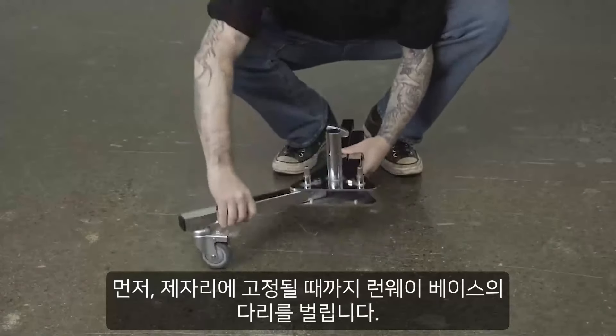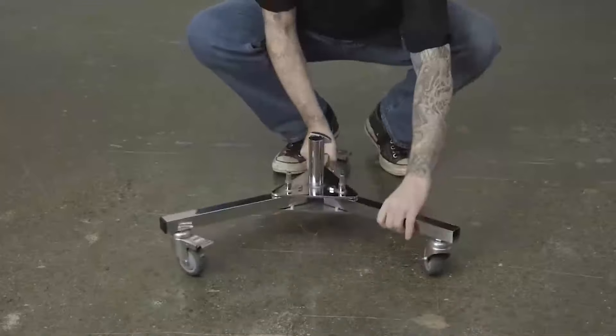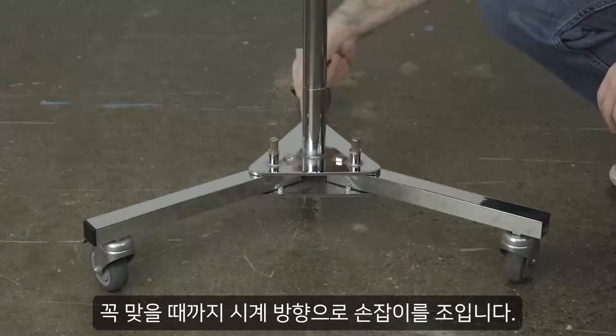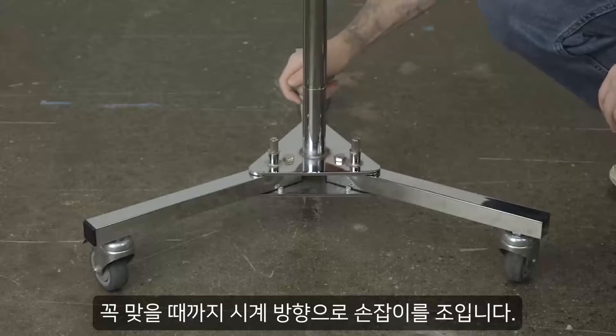First, spread the legs of the runway base apart until they lock in place. Insert the junior pin of the 20-inch column into the junior receiver in the runway base and tighten the knob clockwise until snug.